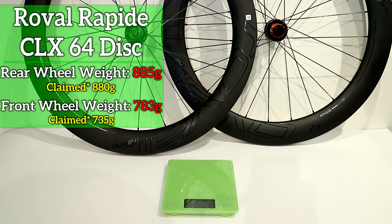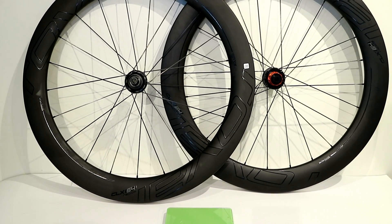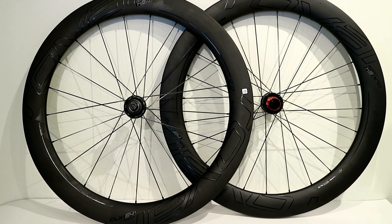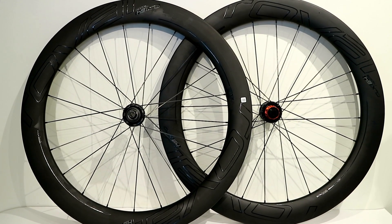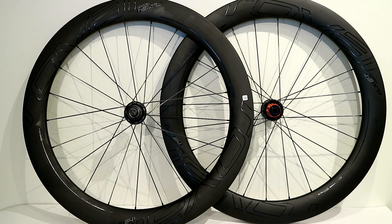Thanks for watching this video on the Specialized Rapide CLX64 Disc Brake Aero Wheelset. Please leave a comment down below to let me know what you think about this wheelset. And as always, hit the like button if you enjoyed the video, and hit the subscribe button so you can stay up to date with all the other great cycling components I come across.